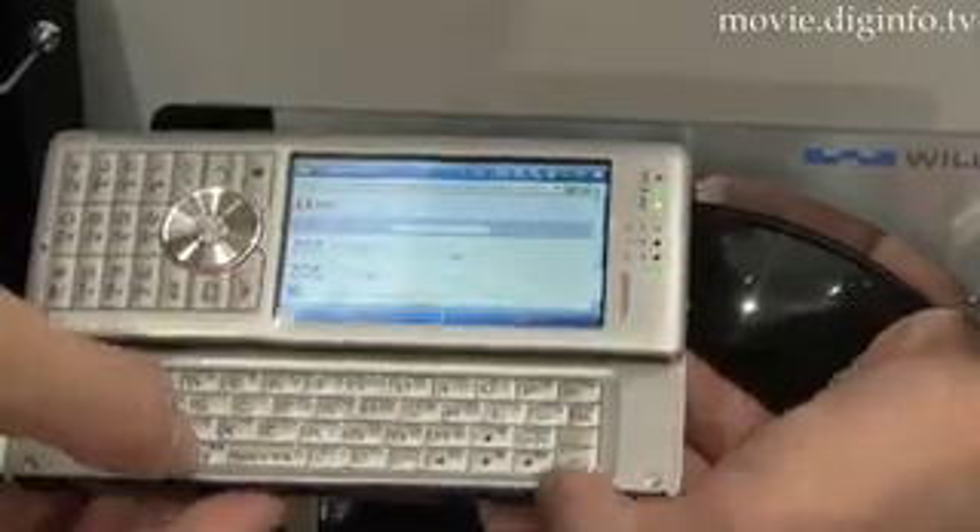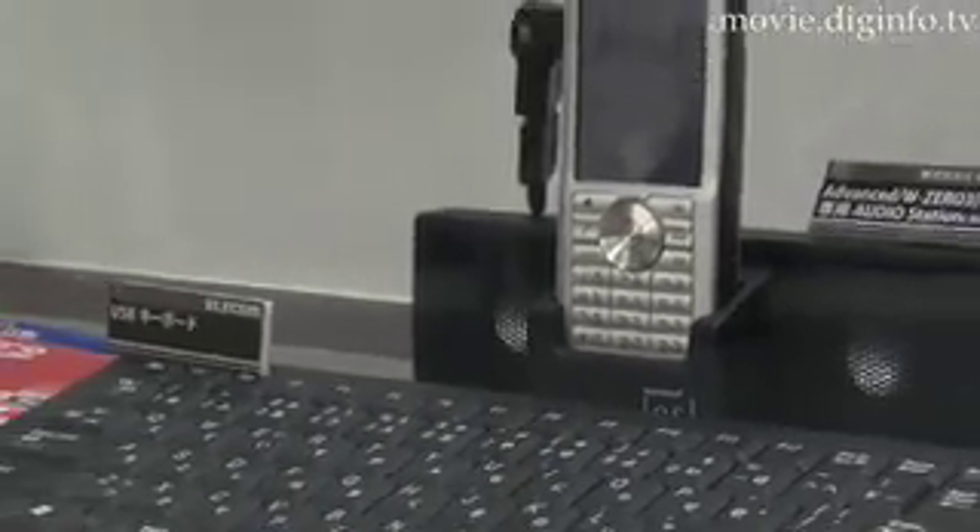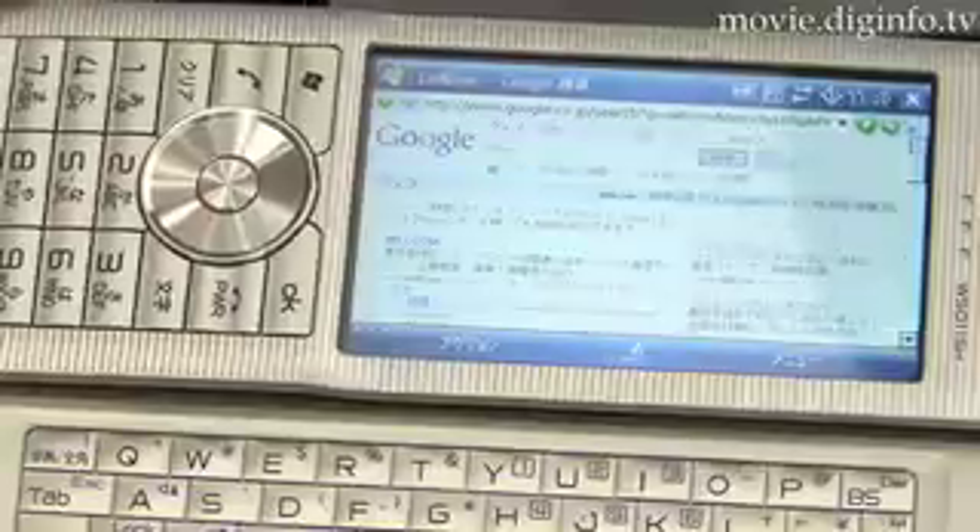As the central part is built up, it's easier to type. To save on space, the keyboard's number keys were eliminated. Users input numbers using the phone's number pad.